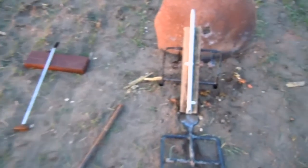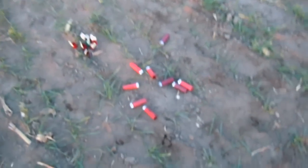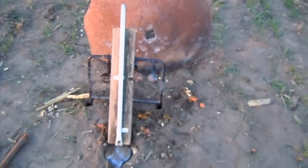So that was the marble cannon, going as fast as we could, as safe as we could, firing shotgun shells. And we got them to go out to about 60 yards. Alright guys, I'll talk to you guys later.